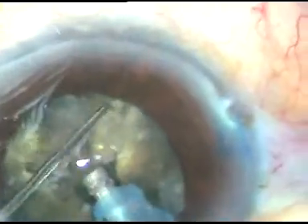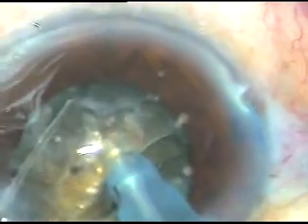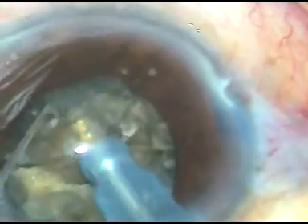Here is another chop, and in this case I got a nice crack. Now I rotate the nucleus, come back to the first chop side, and sculpt. This is the other hemi-nucleus — the bigger hemi-nucleus. I am going to divide it into three parts. This is the first chop, and this is a nice fragment that has become free from the main mass. The other bigger piece of the hemi-nucleus is divided into two halves.